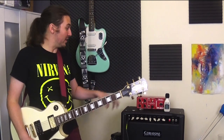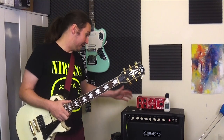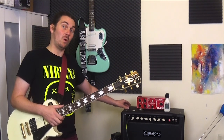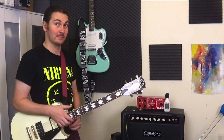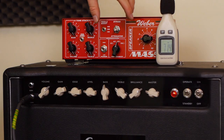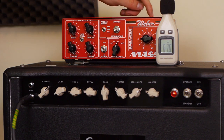I'm playing this Les Paul Custom copy by J&D, and I'm playing through my Serotone StrayCat 30, set on the 30W mode — the highest watt mode — with the tube rectifier, so it's pretty loud and pretty punchy. As far as the attenuator goes, we've got several functions on this side. If you ignore this tone stack for now — that is for the DI output — we'll just look at these functions here.